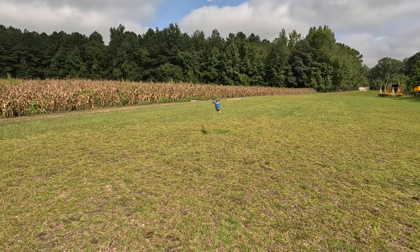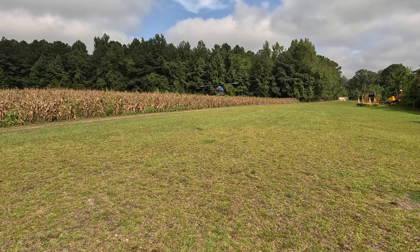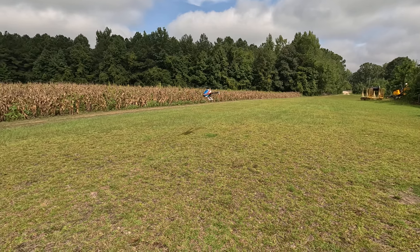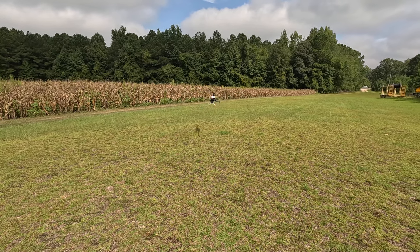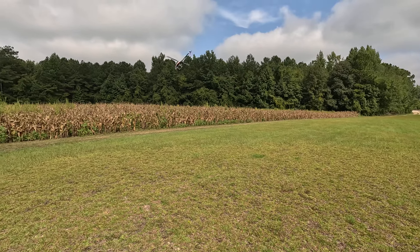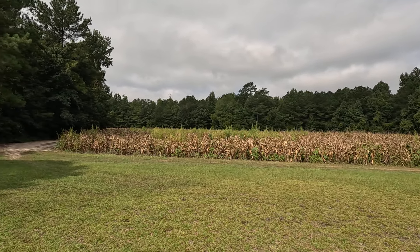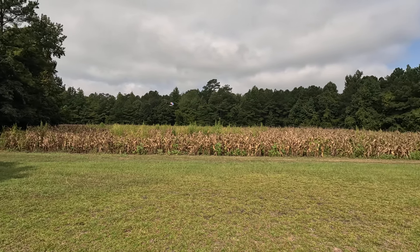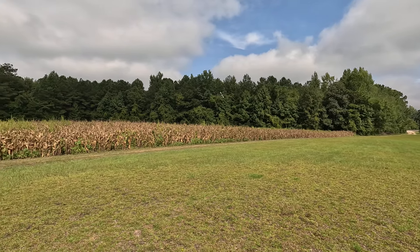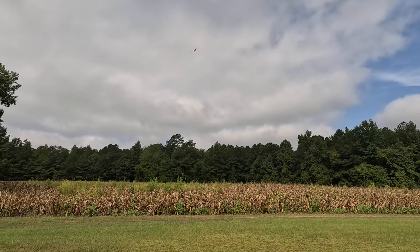So this is at 60 percent — I have a little bit of tail wag. This is only my third flight. I'm running a 6250. This is going to be the first flight where I kind of open it up and see how bad my gain is on the tail. So far it doesn't seem so bad.